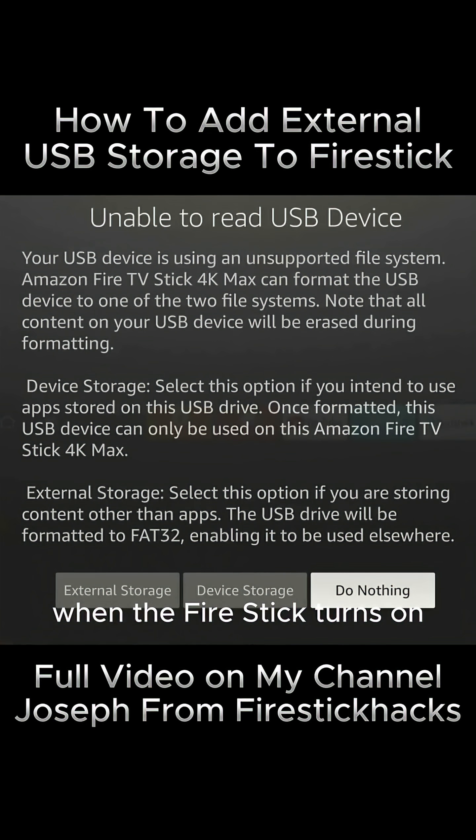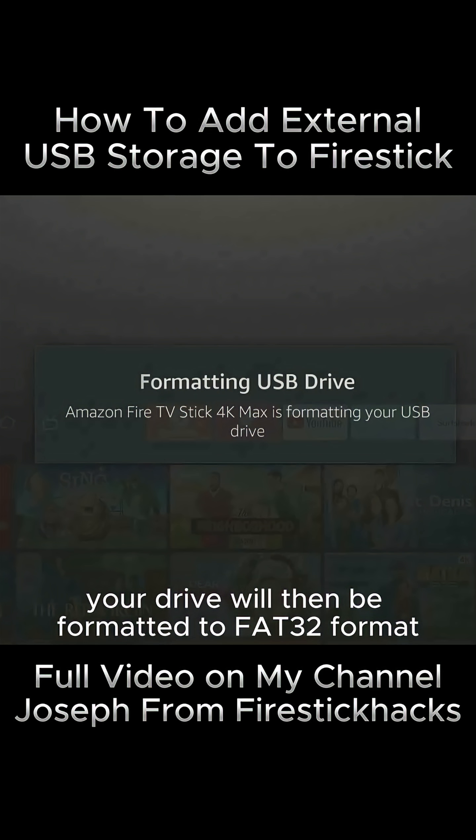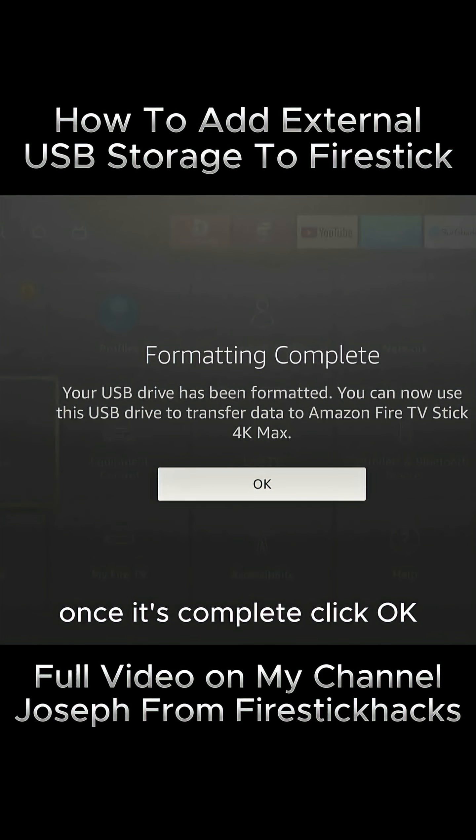When the Fire Stick turns on, select the Device Storage option. Your drive will then be formatted to FAT32 format to store apps. Once it's complete, click OK.